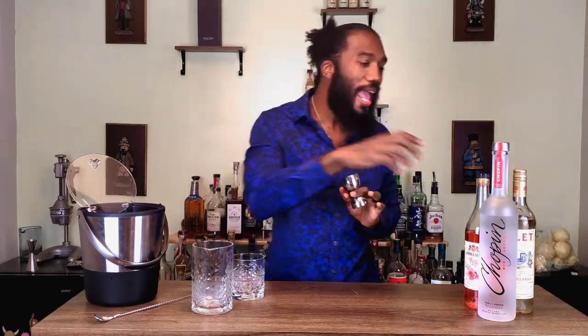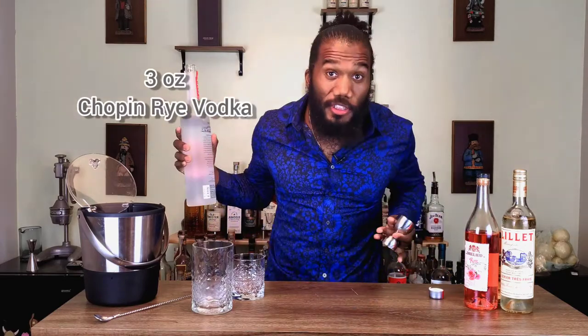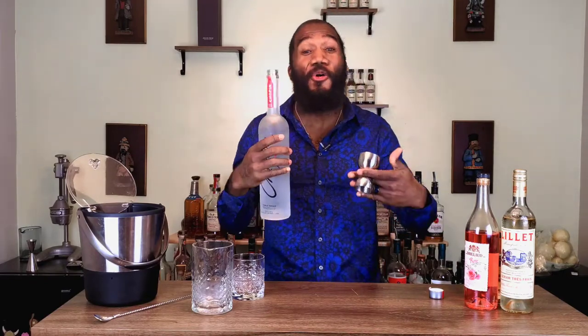We're going to add three ounces — because Bond low-key, actually high-key, loves his booze. We love our booze over here at Standish Cocktails. So we're going to do a three ounce pour of the Rye Vodka.